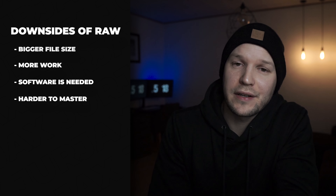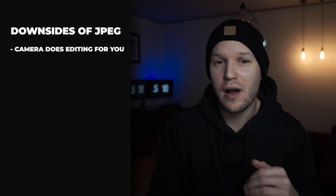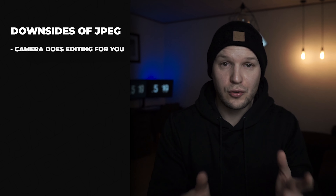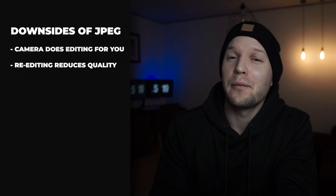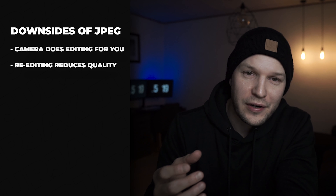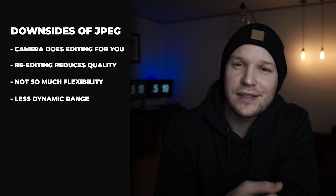Editing is as important as capturing the image. When you shoot in JPEG, the camera captures the image in RAW but immediately does the editing for you, and on top of that it compresses the image and deletes all RAW data. The image still comes out in very good quality and there's no problem shooting in JPEG if the image looks exactly as you want. However, if you want to do edits to it, you will significantly reduce the quality when saving, because you're trying to re-edit an already edited picture after the camera has deleted the RAW data. So JPEG does not give you much flexibility and does not allow you to recover shadows or highlights.